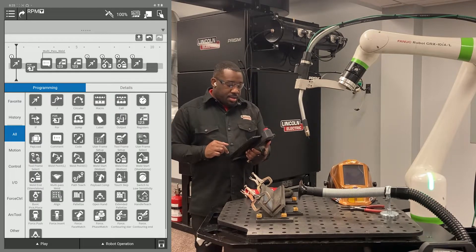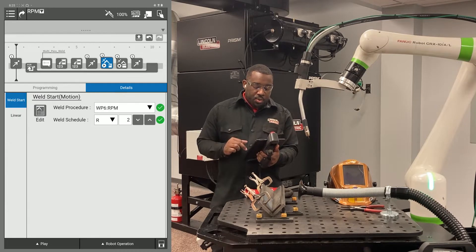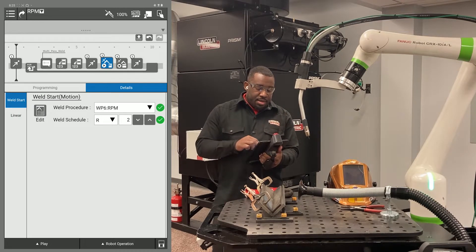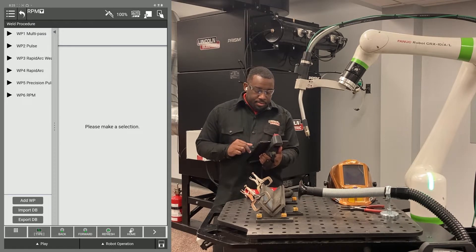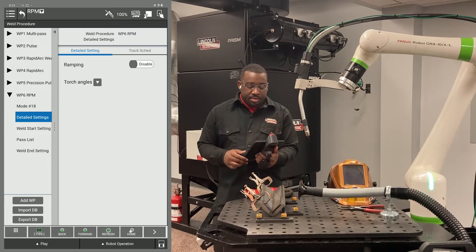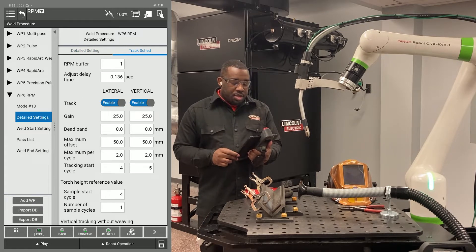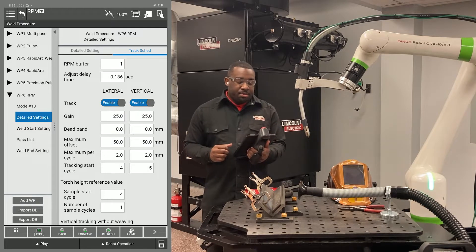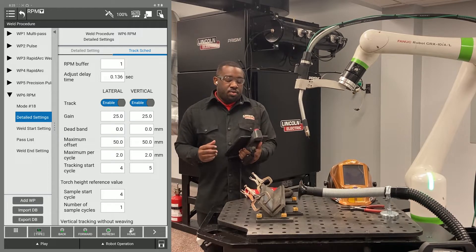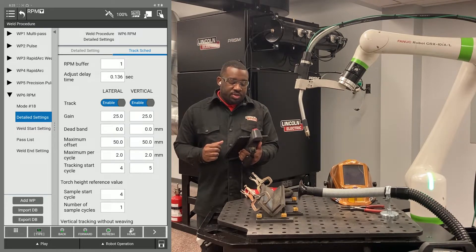I hit OK. In my weld start with my multi-pass icon, I'm going to hit edit, choose your procedure, and go to the detail settings screen. You want to hit track schedule, and you have to make sure that your RPM buffer is not set to zero — it should be set to anything between 1 and 98. You don't want to use the same RPM buffer twice. Also make sure your adjusted delay time is set to 0.136.